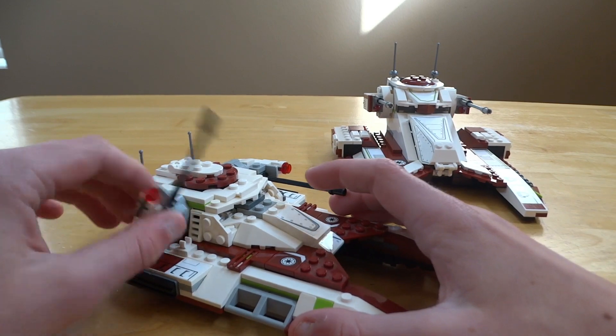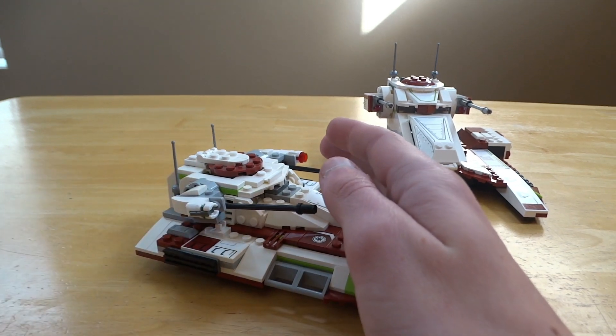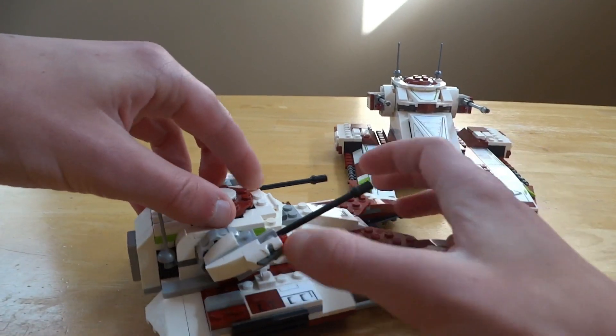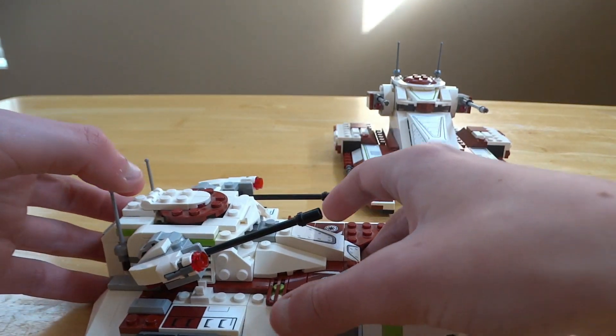For play features on 75182: you're able to move the guns, shoot studs from the two stud shooters, and from the top you can open it up, put your gunner in, and then open back into the reload station. Not much, but solid play features for $20.